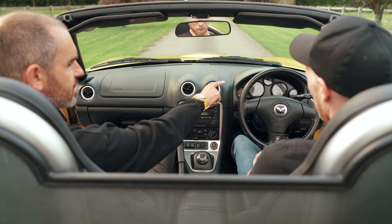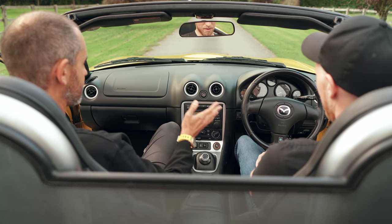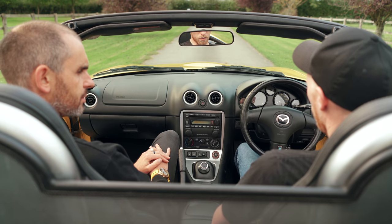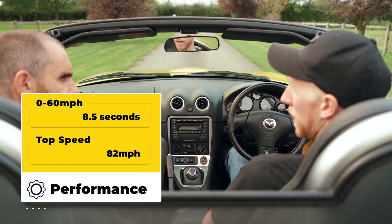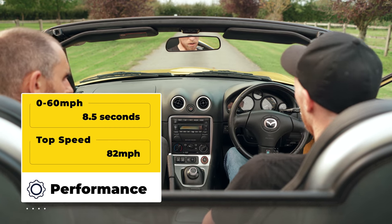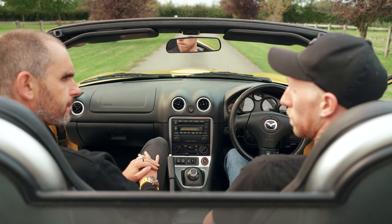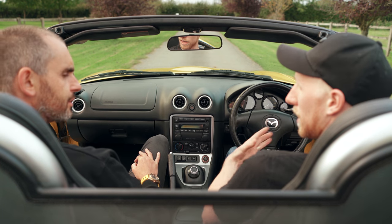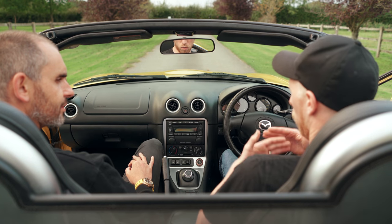What I like about that is it's faithful to the MX-5 — there's no touchscreens and fancy pants stuff, because MX-5s aren't. What kind of 0 to 62 are we talking about? We're currently at about 8 seconds, and we're maxing out just over 80 miles an hour with the current setup. There's a little bit more tuning to do, but that's a comfortable performance. And because you've not got gear changes, it seems a lot quicker — you've just got instant power all the time.